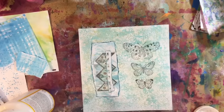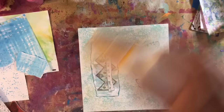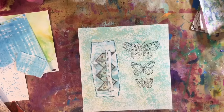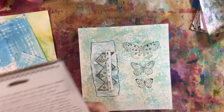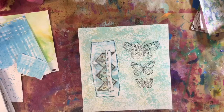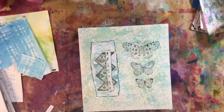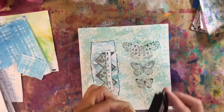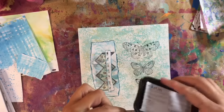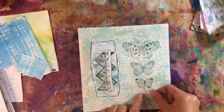There we are. And then I need a quote. I did find one — 'Spread your wings,' I think it was. Or 'Use your wings.' I thought that would go quite nicely. So I'm just going to grab the ink pad again and just ink around the edges. And I think we'll put that under there like that.